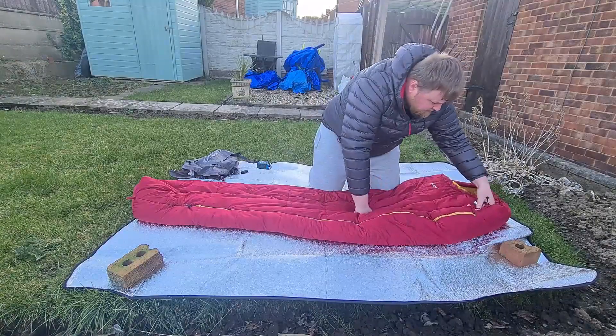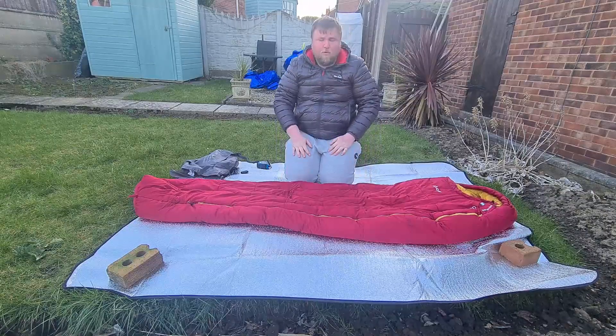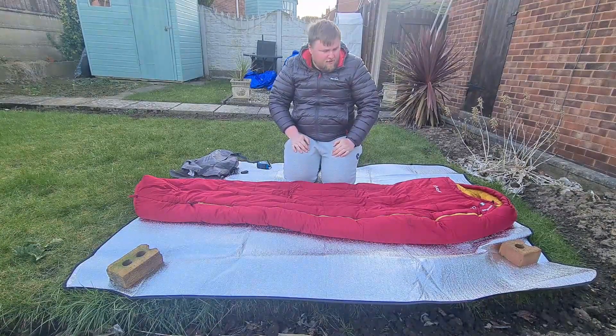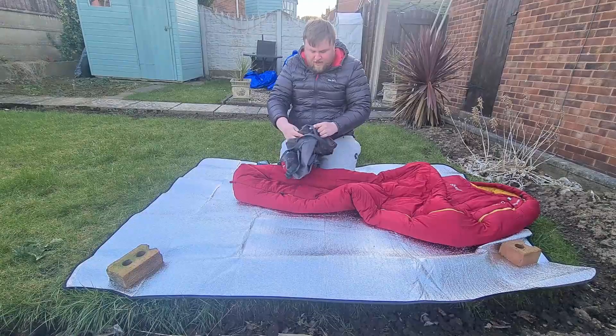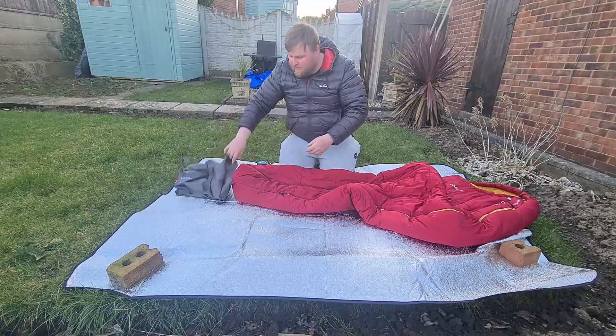I think I paid around £70 for this and, like I said, it's kept me warm down to minus six, so I think that's a good deal. It comes in this stuff sack which is a bit of a faff to get it into, but it's not a down sleeping bag so it's not going to compress as much.